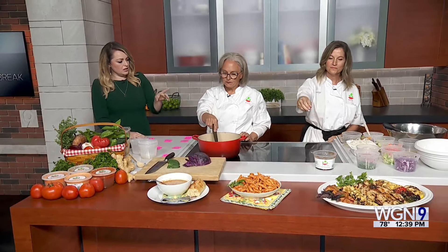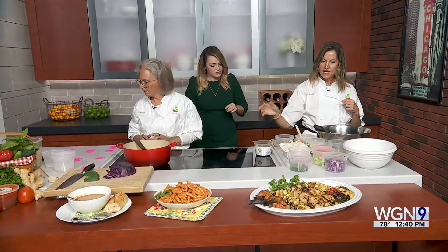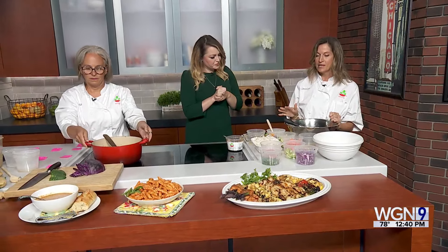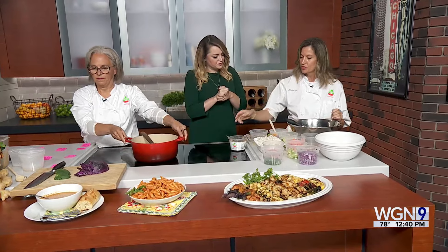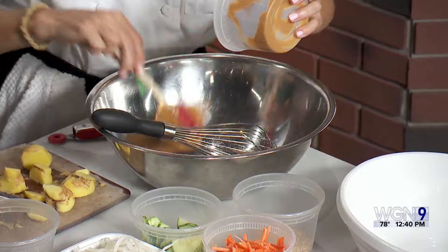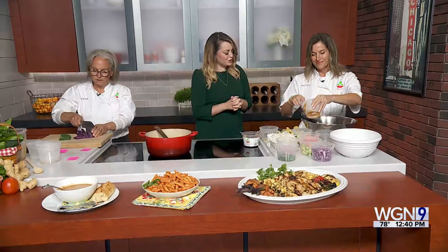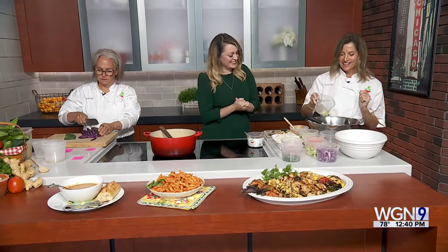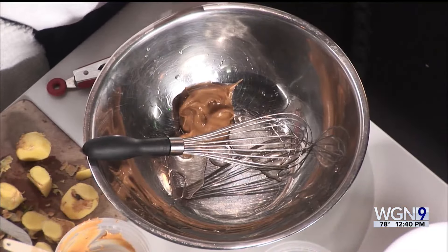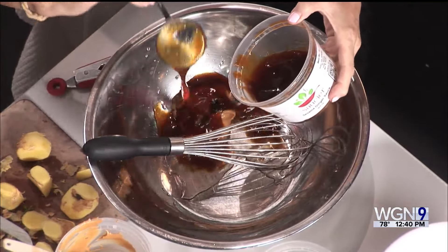So once this sauce is made, it's going to go on a salad. This is our sesame ginger sauce, and we are making today our sesame peanut noodle salad. It's a great thing for summertime — it can be served cool or at room temperature. We start with the dressing, where we're adding peanut butter and a tablespoon of rice wine vinegar. This recipe is on our website, so if people want to try it at home, we'll give the website in a second.